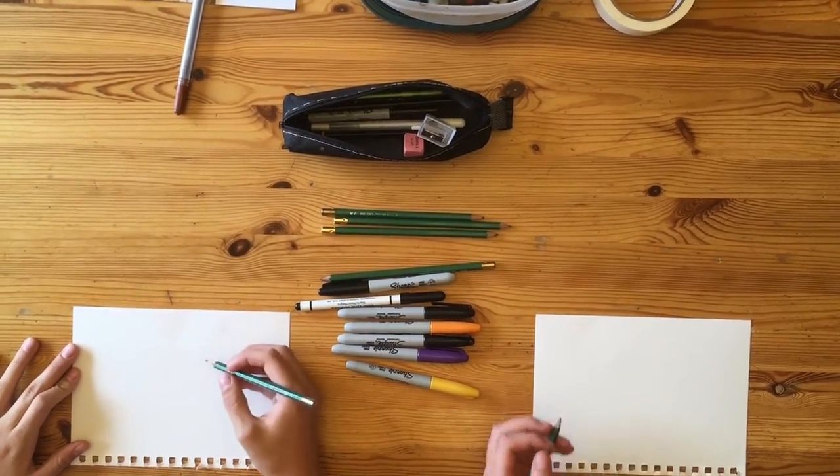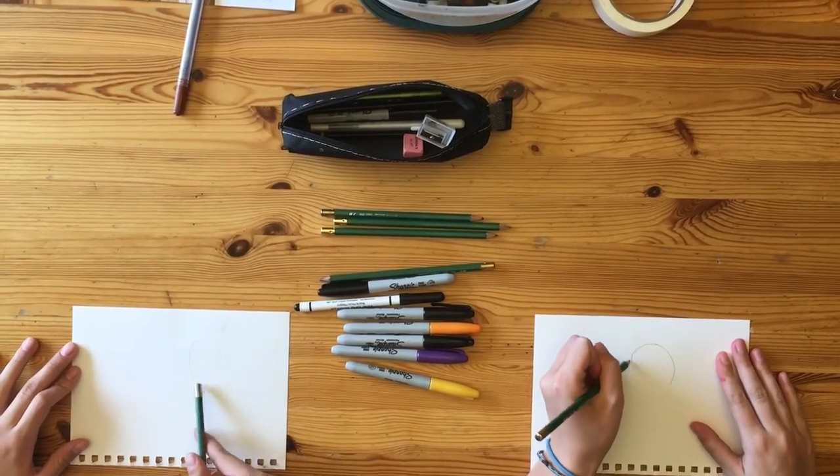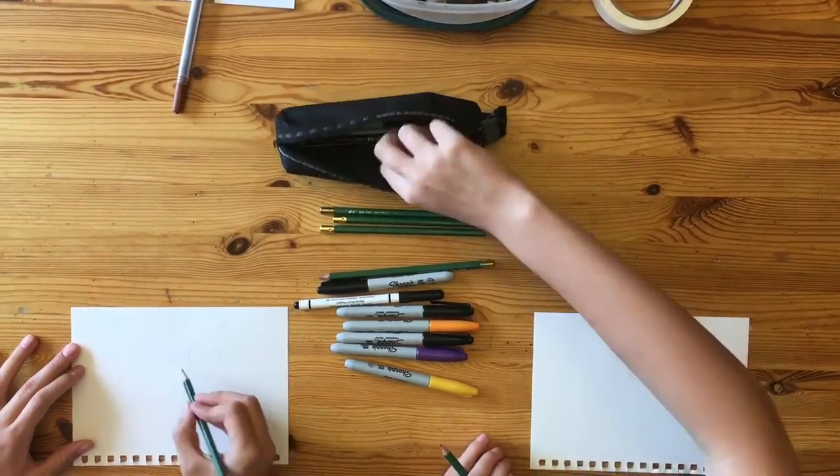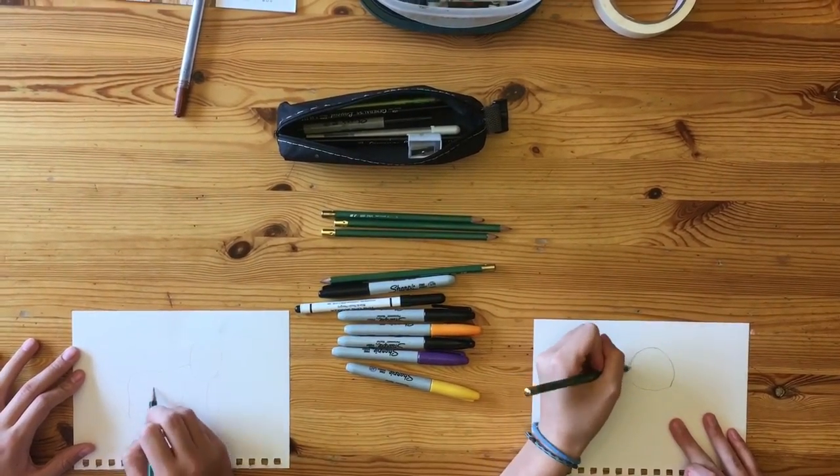We're going to start with drawing a circle for the head. Draw the nicest, most circular circle you can possibly draw. If it's round, it's a circle.